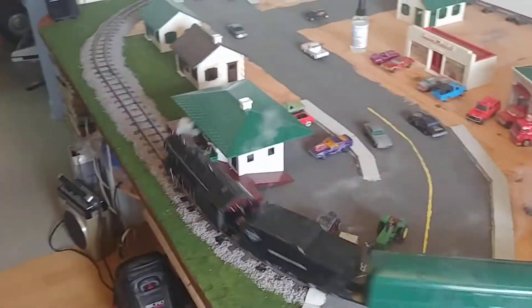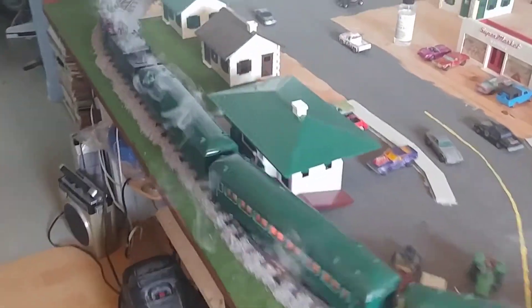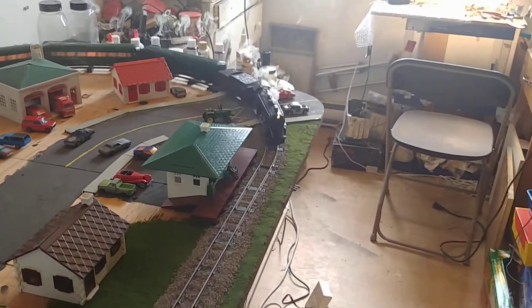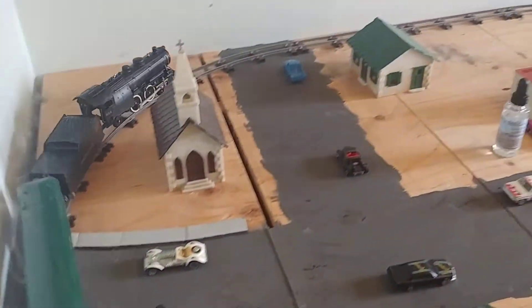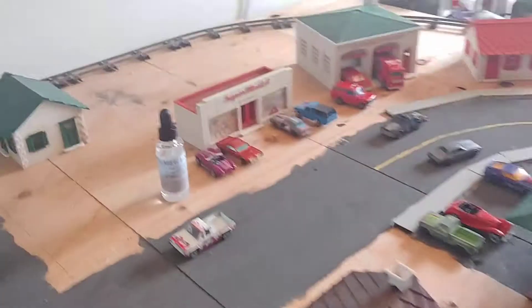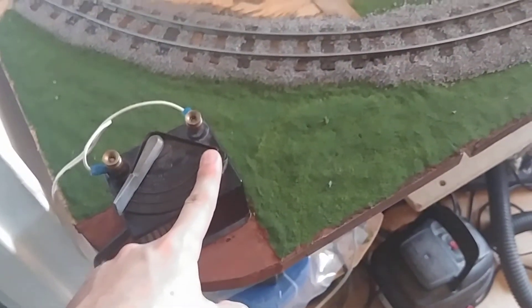At full power it's going to be crazy — it's going to set the smoke alarm off! Just look at that smoke. I'm going to turn it down, I'm only halfway now. This Mega Steam smoke fluid is crazy — if you put it at full throttle it's going to set off my smoke alarm right there. I need to open a window or something.